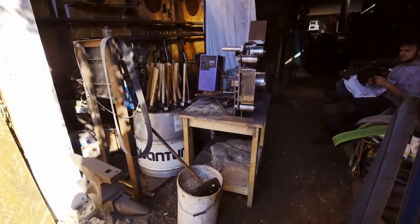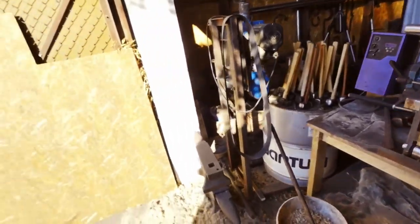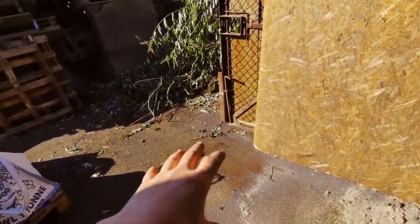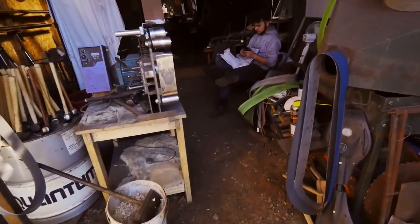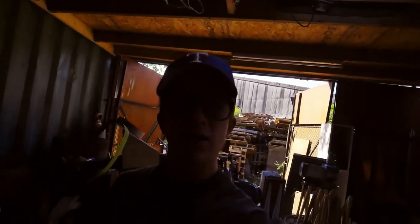Since we're about to start handling today, all the grinding equipment and stuff like that, we're about to move that out here so we have wonderful fresh air. This is going to be a great day of hard work.